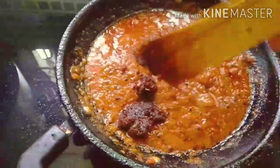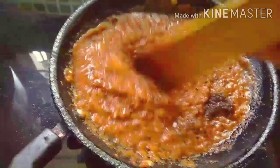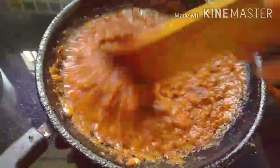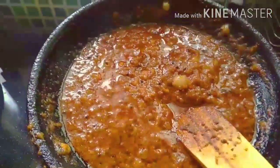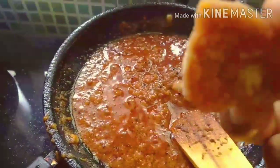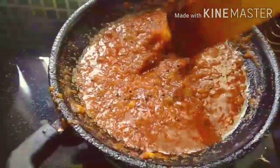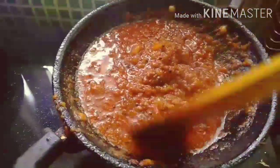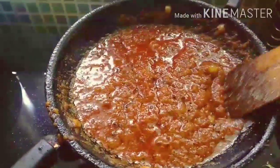This is the first dish; we will pour it in the bowl. This dish is served as a dish. I will take a shark curry. This is the curry.